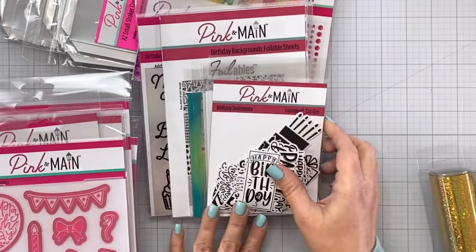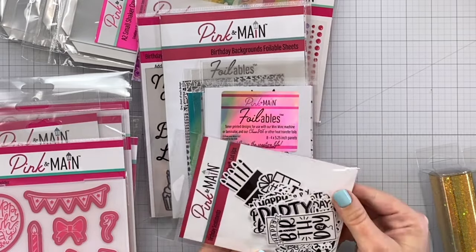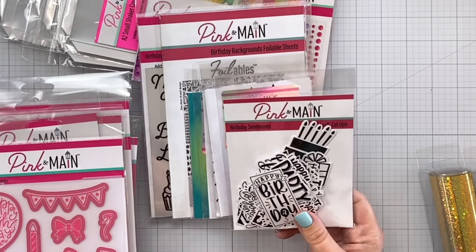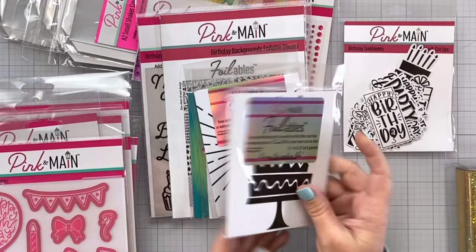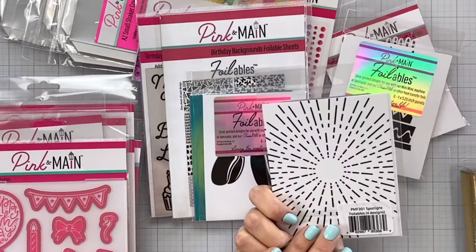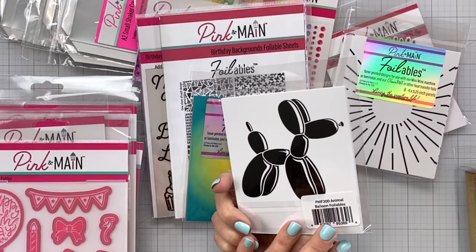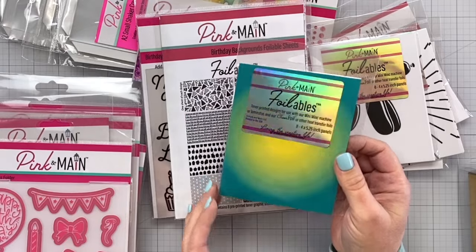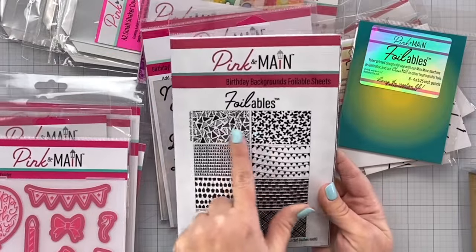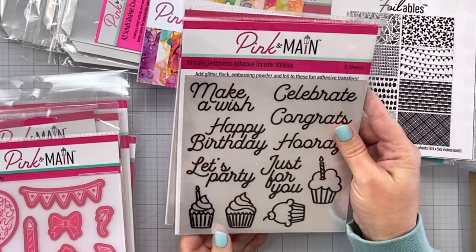Now for the fun foiling! These are foilable cutups — so cool. This is like ephemera that you can color and foil yourself. And then we've got some foilables — this is Tall Cake. These are like card spotlights. Is it a little balloon animal? Animal Balloon Foilables — super cute. Toner printed designs, Birthday Backgrounds foilable sheets — very nice. You've got some banners, hats, the little balloon animals, birthday sentiments, and adhesive transfer stickies.